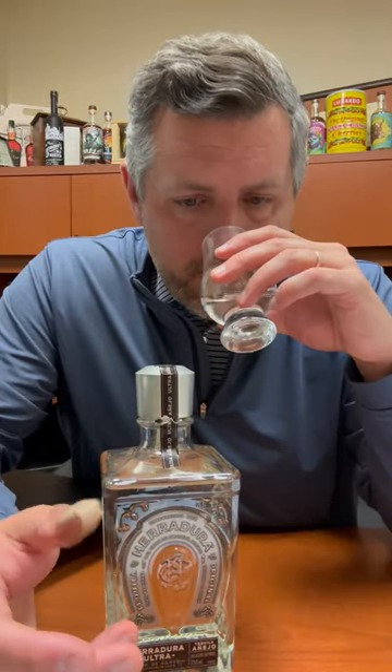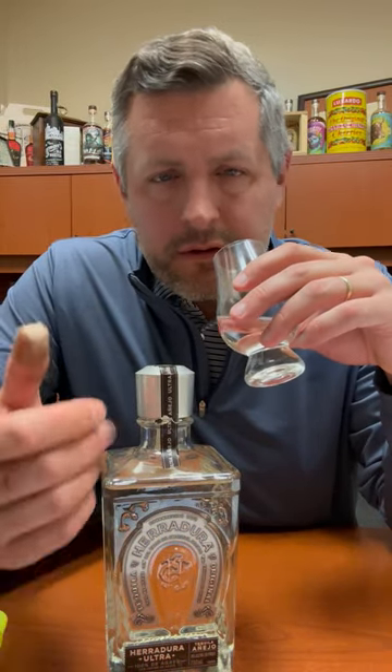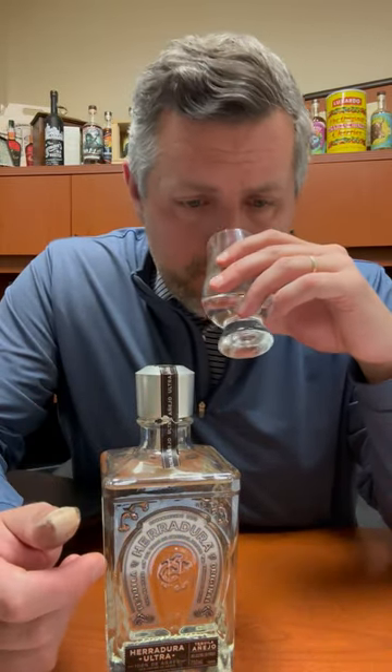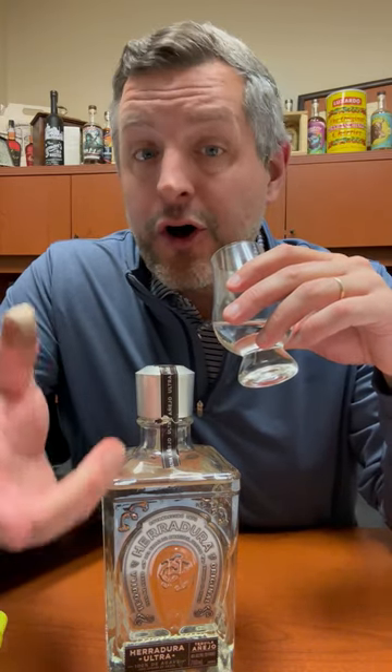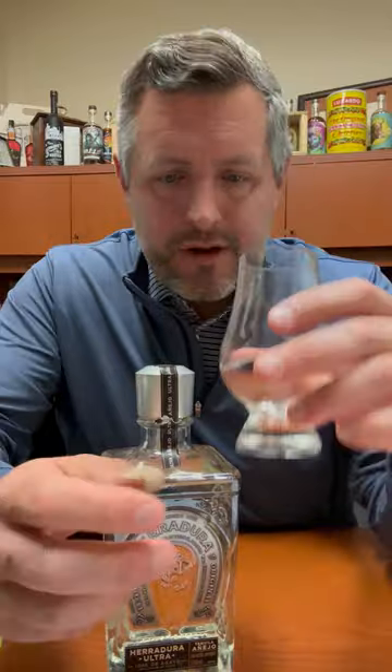On the nose, you definitely get that vanilla up front. I get a little bit of like a lime cordial, and then there's kind of a sweet earth aroma, but then it all comes back to vanilla.